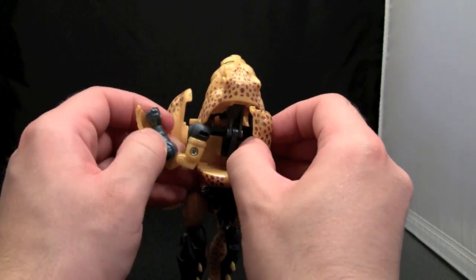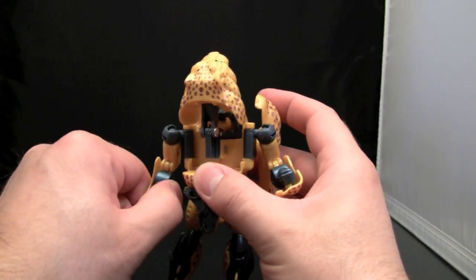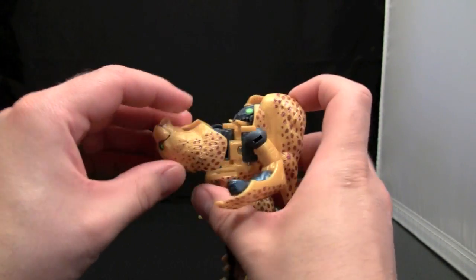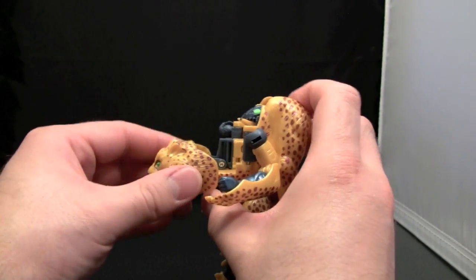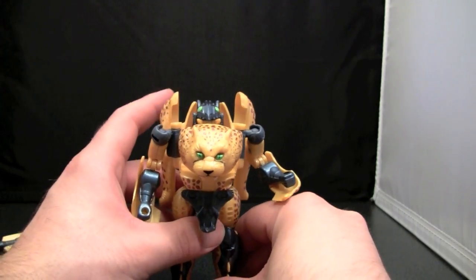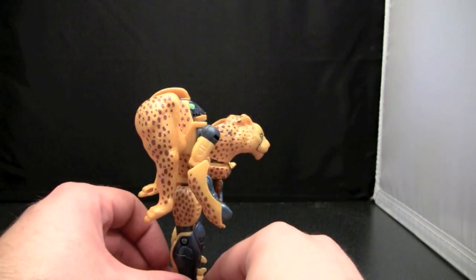Fold these parts out to form the arms. Take the head, fold it down on the hinge like that, twist it around, and then fold it up to form the telltale Cheetor chest plate, which is enormous.